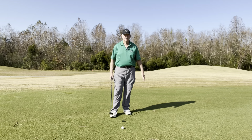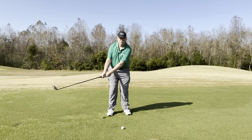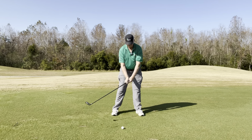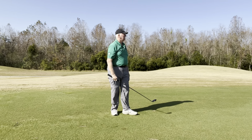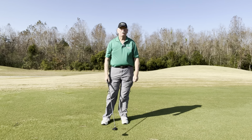I'll see you on the next shot. Let's take a shot on this par 4. Keeping that club out in front of me and then bringing it up.